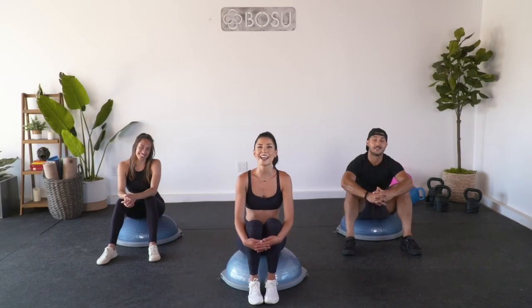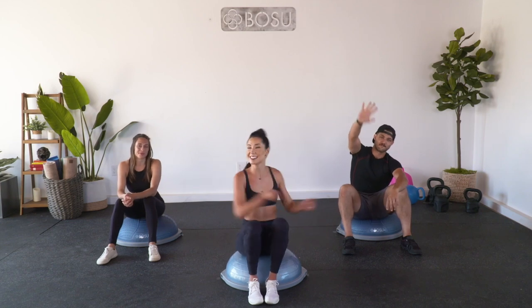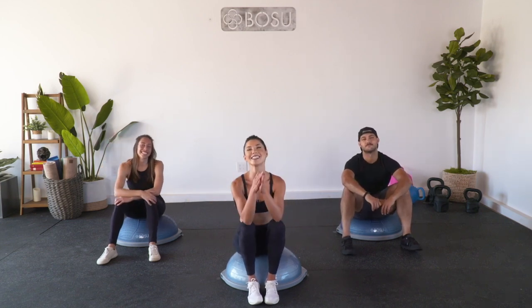Hey, BOSU fans, what's going on? It is your trainer, Coach Katie, and we have Ippo joining us and Catherine today for an amazing house HIIT workout on our balance trainer.